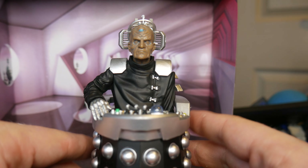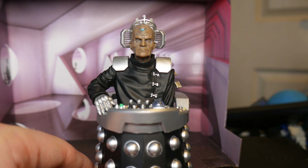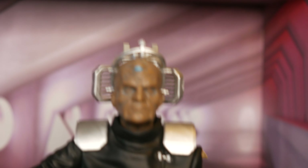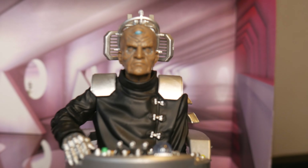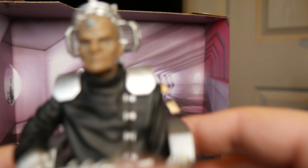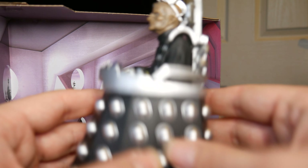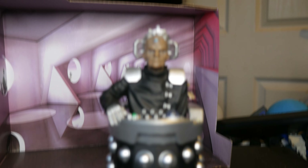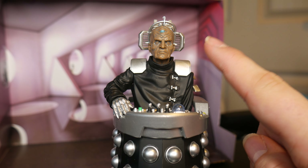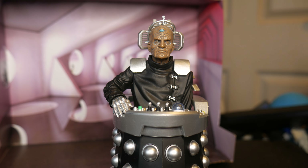There are a few inaccuracies right off the bat on this one, and the main one is his head. The main issue with his head is that it's wrong, unfortunately, because this reuses the exact same head. In fact, the same figure is exactly the same in terms of sculpting as the original.